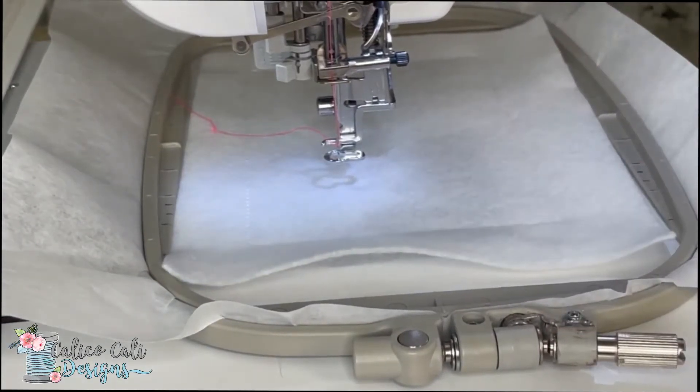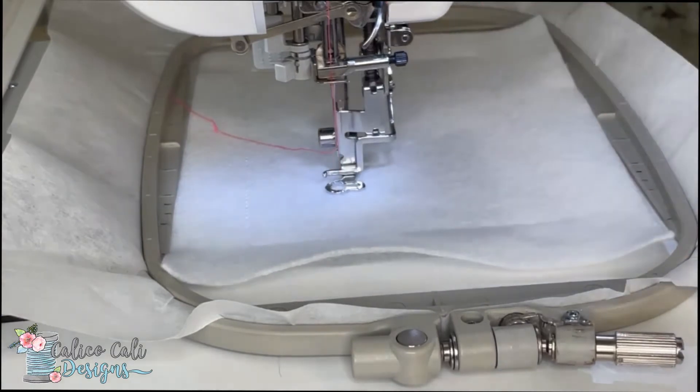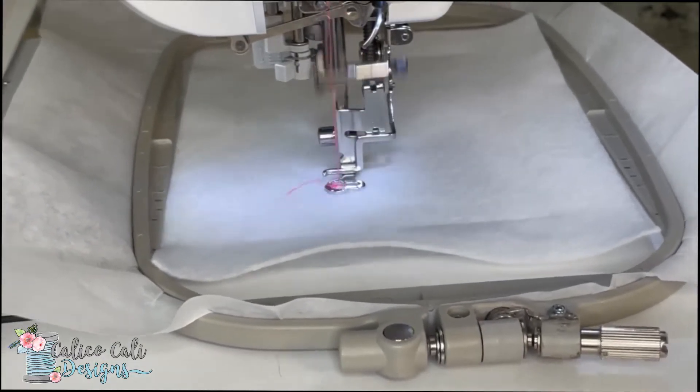The very next step is stitching out the XOXO in pink, red, or whatever color you want. I'm using a bright pink today — just because why not? I think it's fun. I'm going to start this and then, just for time purposes, I'll let it stitch out and resume the video once it's done.